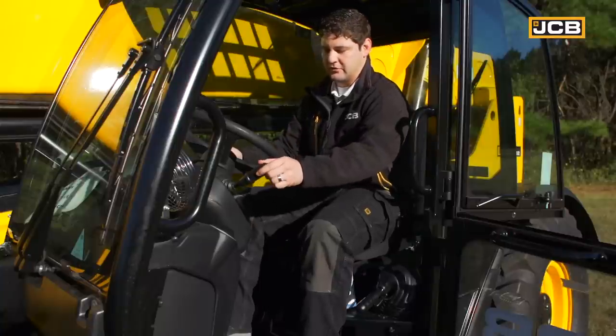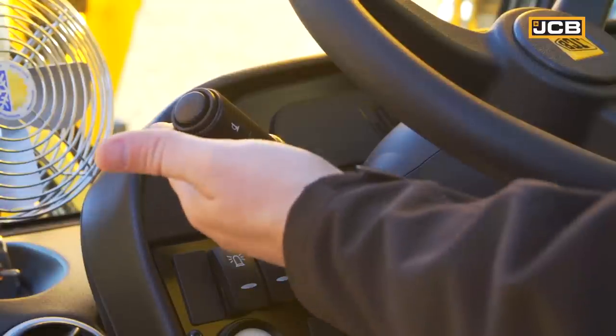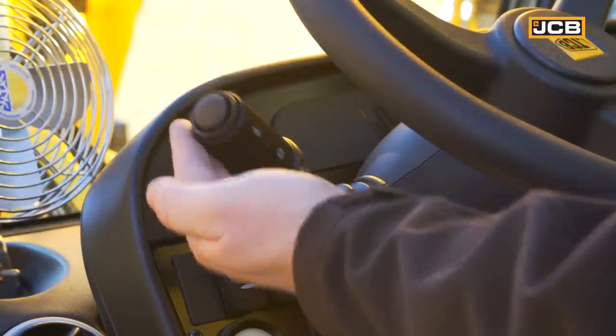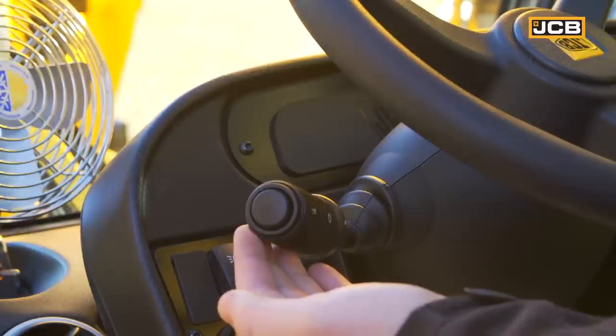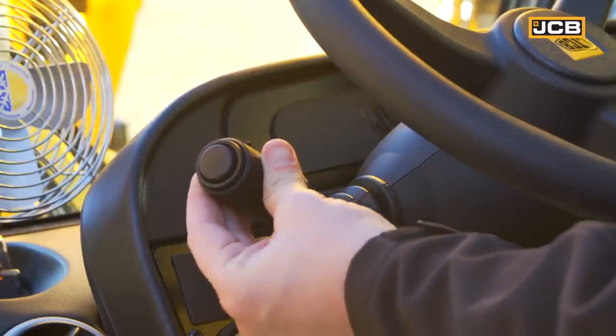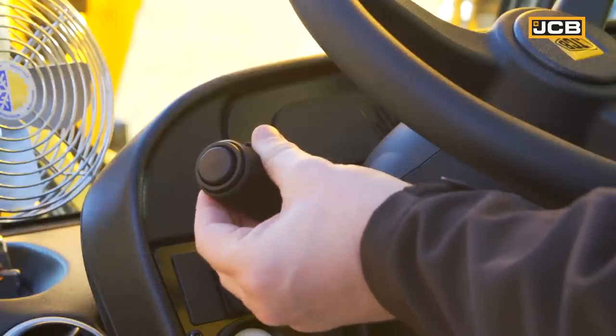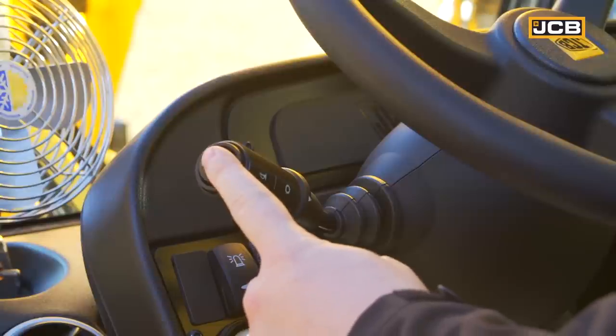When it's time to go, you will use our powership transmission lever, which is on the left-hand side of your steering wheel. You raise it up to go forward, middle is neutral, and then all the way down is reverse. It is a four-speed powership transmission, so you can change between modes as you need to. It's also important to remember that your horn is also conveniently located on the transmission lever.